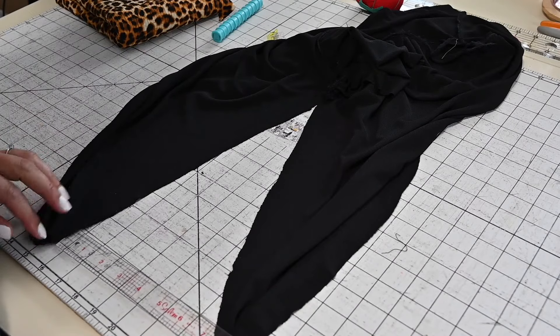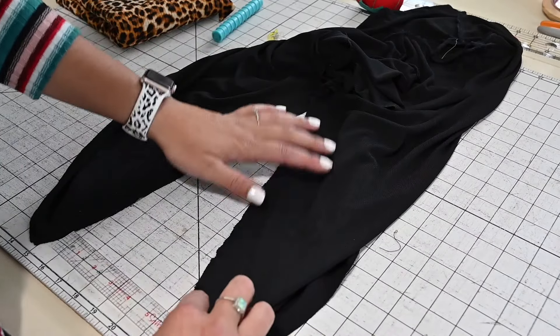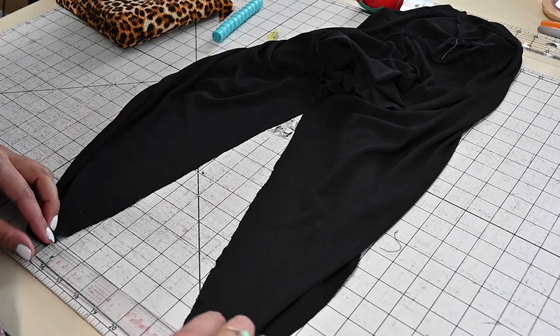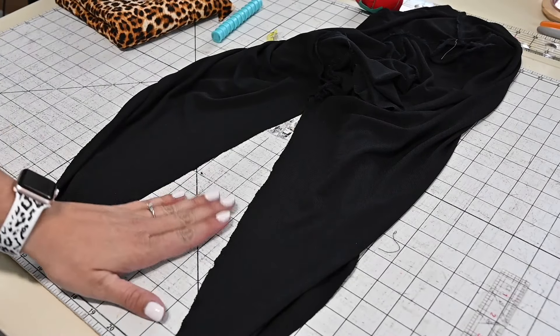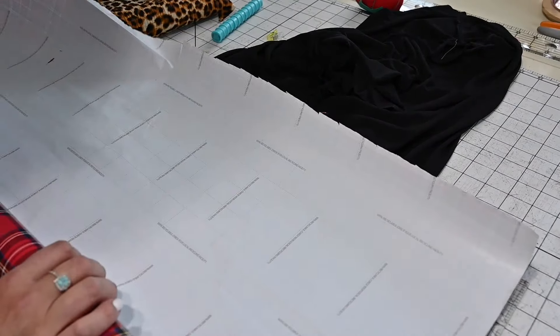Hi friendly friends, it's Deanna here today and I have what I think is a very helpful tutorial. Do you ever have tops that you either sewed or bought and now they're a little bit more snug than you'd like, or you just wish they had a little bit more flare, or the sides went out a little bit?